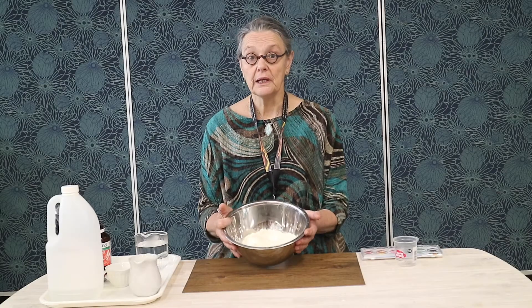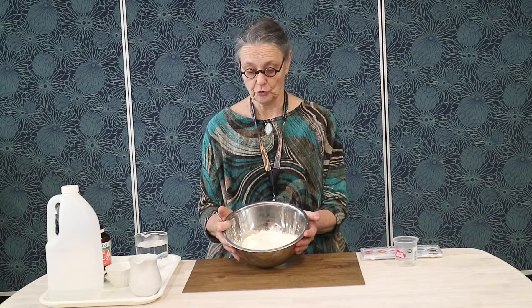An extension for your dinosaur resource pack is the creation of a volcano. To do this we are going to begin by making salt dough.